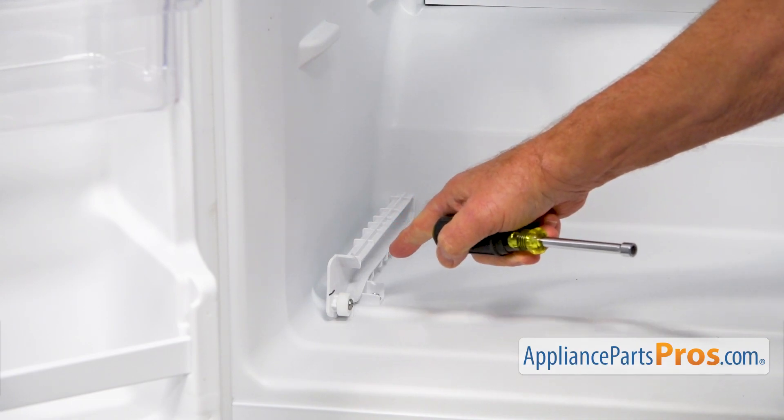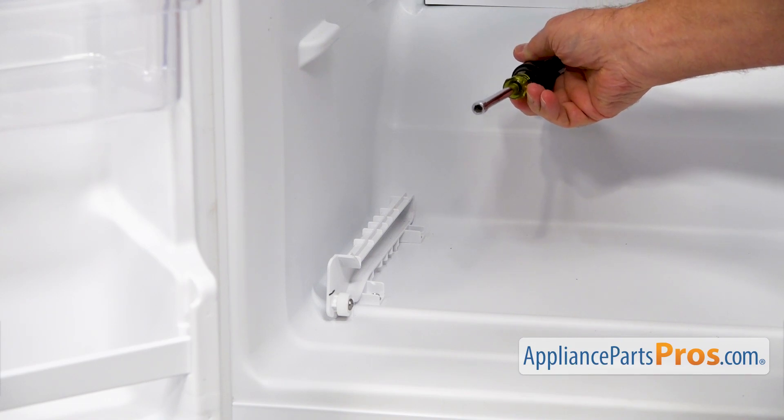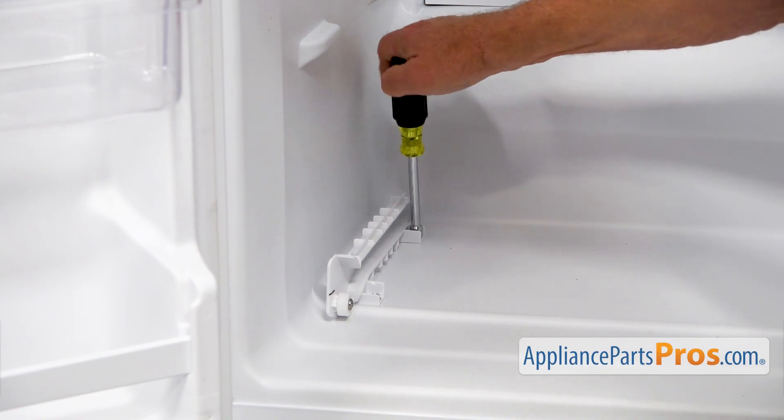This is the truck we're removing, and there are two quarter-inch screws holding it in place. Using the quarter-inch nut driver, I'm going to take it out.